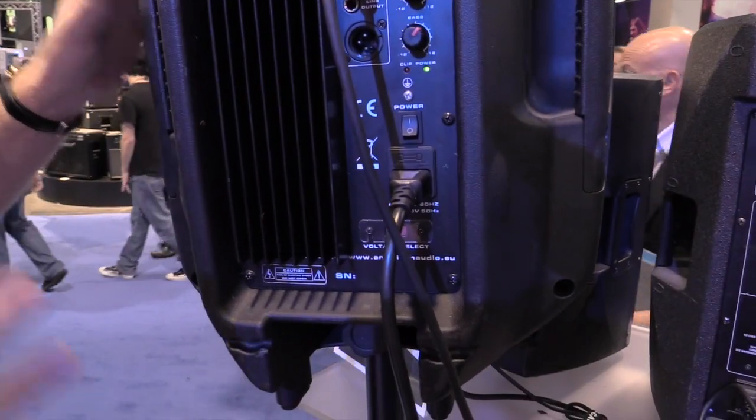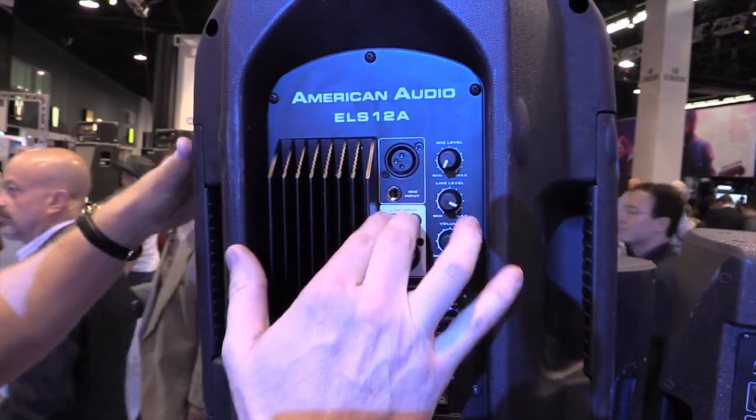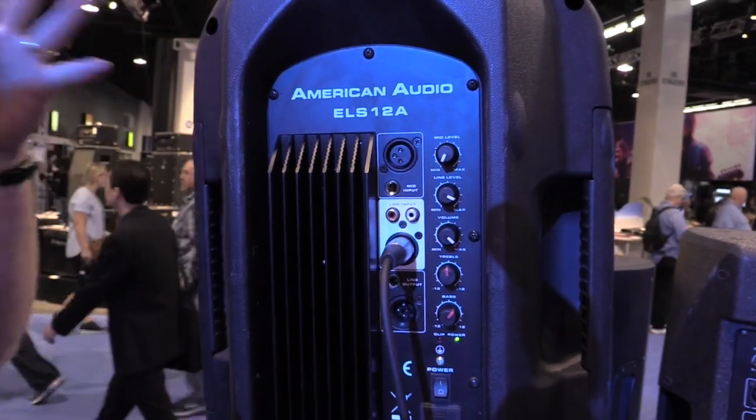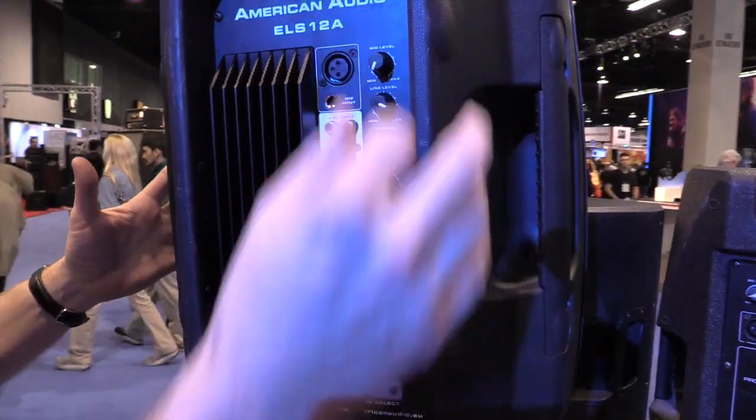Looking at the back of it, it's got a lot of the same input capability as our 15 — where you can go in with the RCAs, you can go in with an XLR, you can come in as a mic input, or line input. You've got your different levels and such.